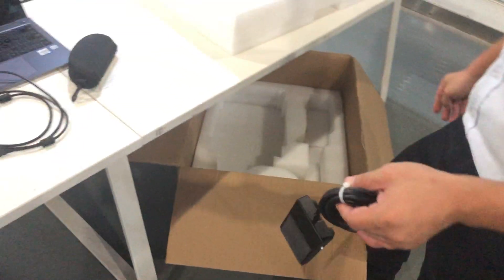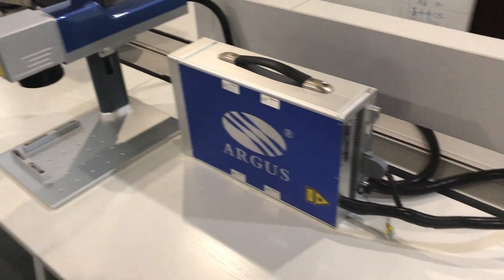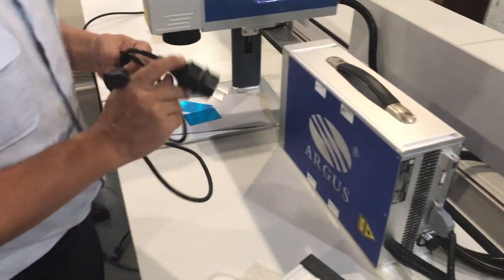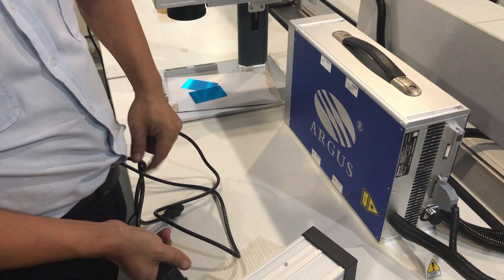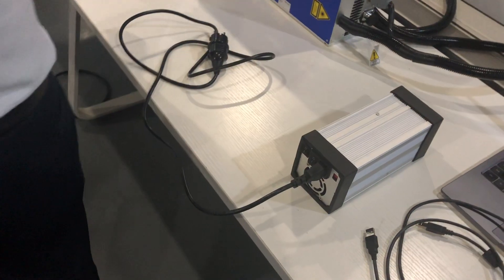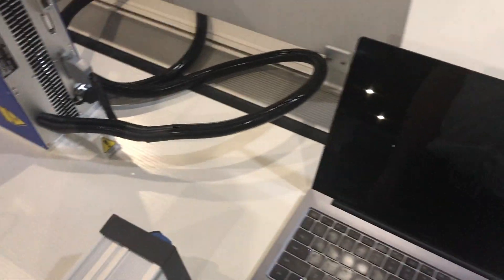This one is the foot pedal. You can connect it with your machine body to use it for good control.